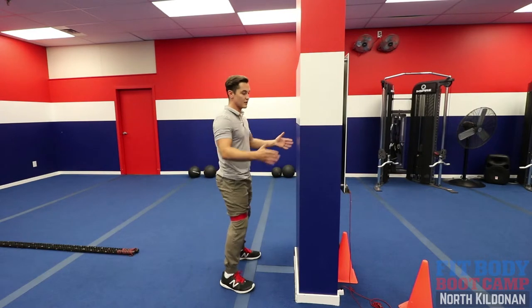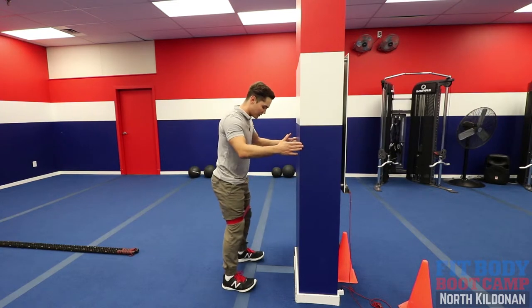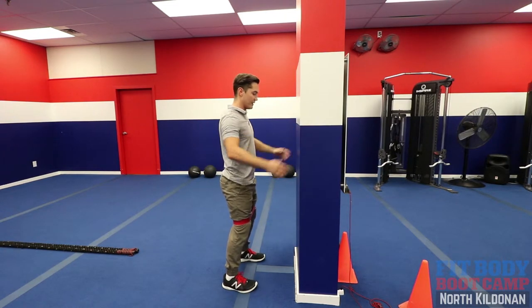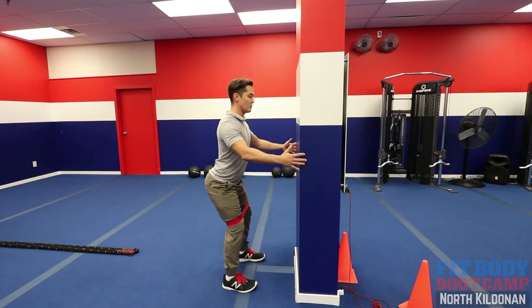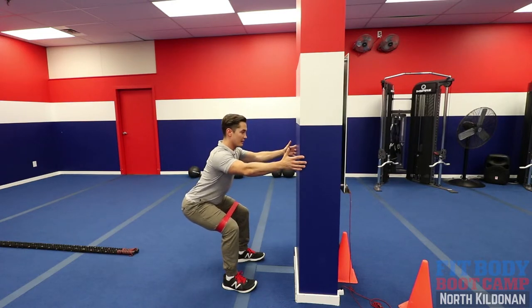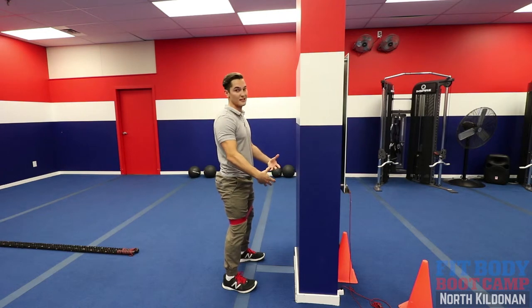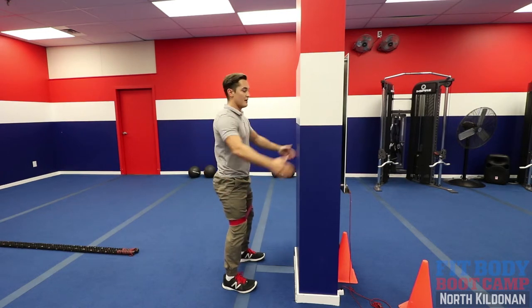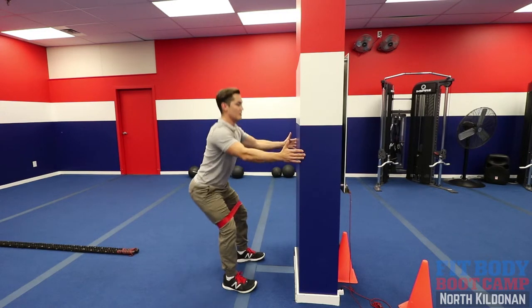To get a nice start, use a countertop, a chair, or a wall. Get the feet shoulder-width apart, toes facing forward. Find that neutral spine in the low back. Stick your butt out like you're going to sit on a chair, then come down until you get about 90-90 at the knees. Squeeze the glutes and drive right up. The band is going to try and pull those knees inward — that's where you get the work into the glute medius. Sit that butt back and squeeze up.